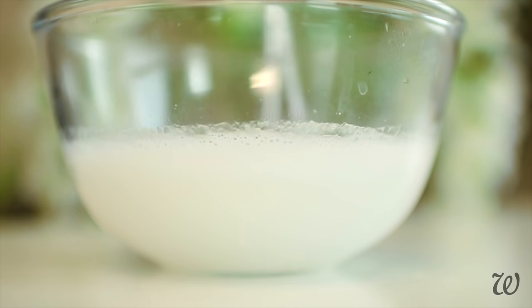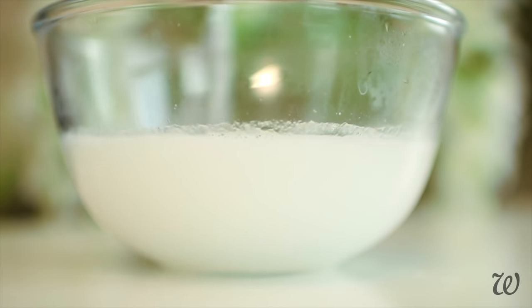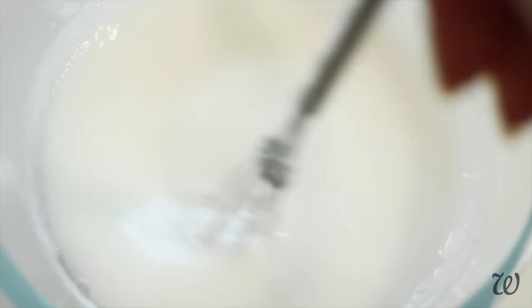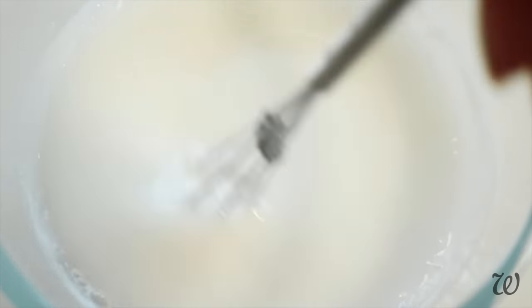This is usually where I'd reach for my trusty immersion blender, but as I said before, it's actually easier to whisk this by hand to avoid the surfactant foaming too much. Whisk routinely as it cools to ensure that it's fully emulsified. After about 5 minutes you should have a silky smooth, slightly thickened shampoo.